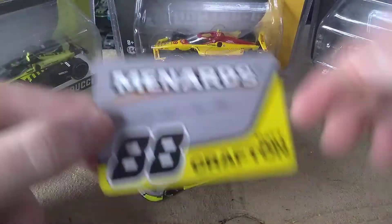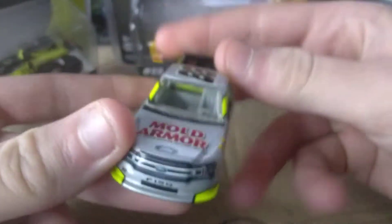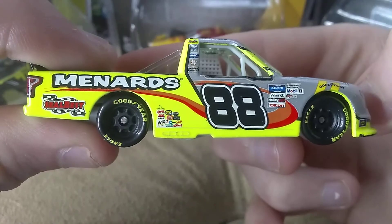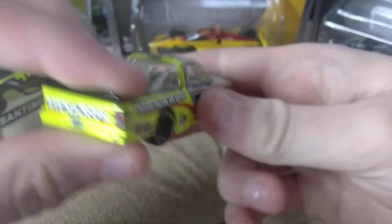The diecast is out and here is the magnet it comes with — this one is a magnet. Let's get started with the review. On the hood we have Mold Armor, Ford F-150, 88 Menards, Steel Bass, Gander, Mobile One, and a bunch of other sponsors.